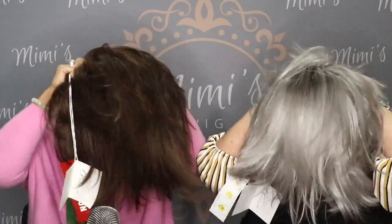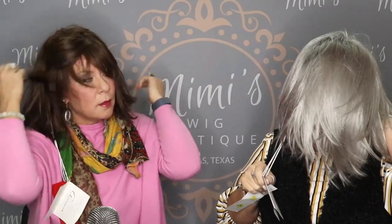We're going to show Veda now to fulfill the request. This is the Veda in smoky gray — it's just a long bob. It's lace front and full mono.